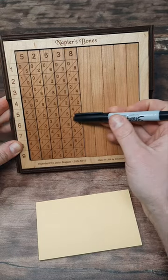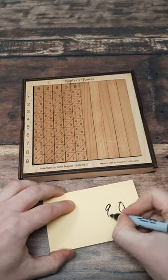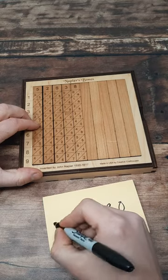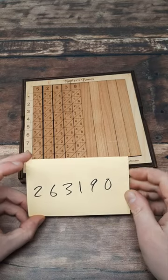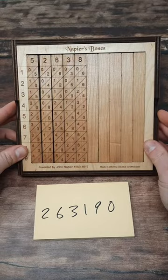So to start with we come down: 8 and 5 is 0 on the right hand side, 4 and 5 is a 9, 1 and 0 is 1, 3, 6 and 2 — so the answer is 263,190. Pretty cool, look at a 400 year old calculator.